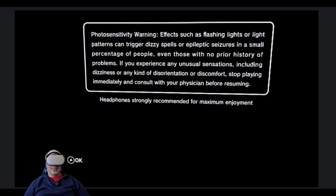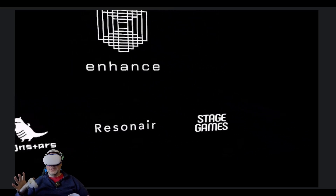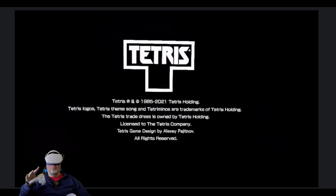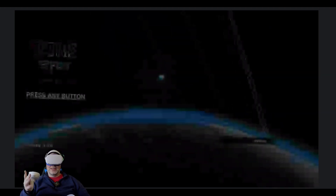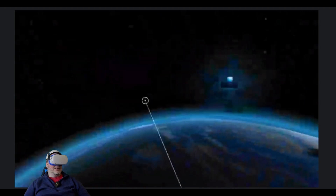Looking at this loading bar on Tetris Effect looks extremely sharp — maybe even more noticeable. Typically when I'm playing VR with things on a black screen — wow, this looks really good actually. The white text here on black for these menus looks fantastic. This is great.